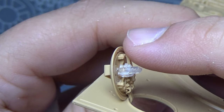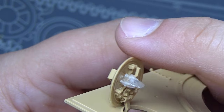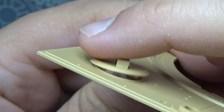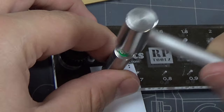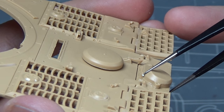Speaking of workable things, I will give RFM credit here - these hatches are fully workable out of the box. The driver's and radio operator's hatches are really nicely done by RFM. It doesn't necessarily show you how to do that in the directions; you kind of have to figure out yourself what to glue and when to glue it, but it is set up nicely for that.